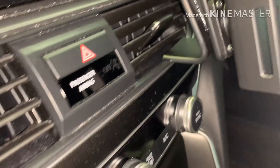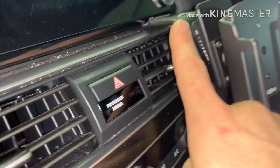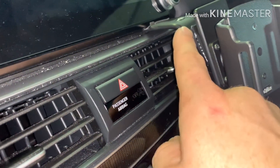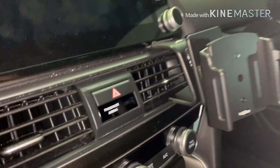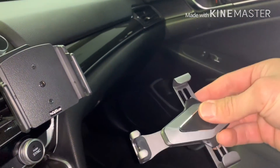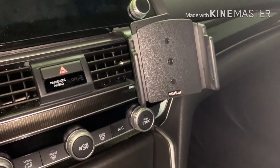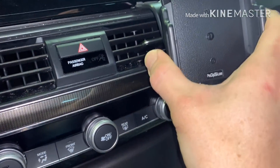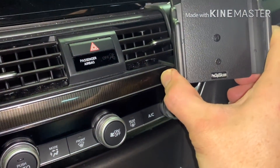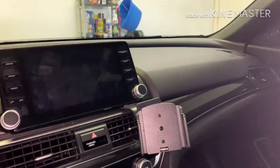There we go - perfect. Here's what it looks like installed - really nice. It sits right there and the vent is still fully functional. Yes, it's going to block a little bit of airflow, but it still comes out on that side and you can still change direction up and down. The swivel is great - you loosen the screw, position it exactly how you want, then tighten that screw and it will not budge. It stays in your desired spot.